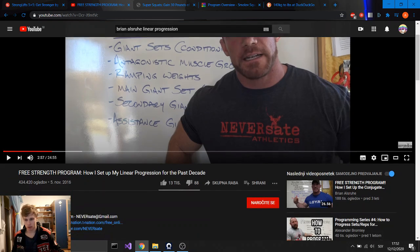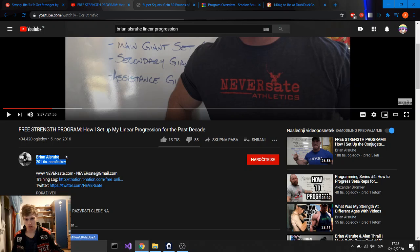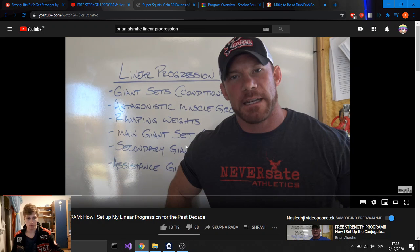Moving on. This is Brian's YouTube channel — his Linear Strength Program. It is very nicely explained in his video, please go watch it. There are two main differences in this program compared to StrongLifts. First, you will train legs once a week. Bench once a week. Shoulders once a week. So no more 3 times per week legs. Second, you will train in a giant set approach.